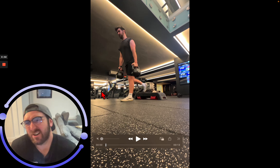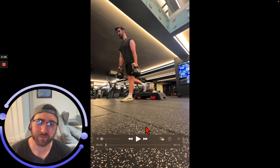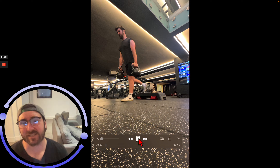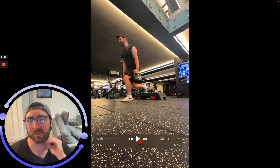Dumbbell or kettlebell rear foot elevated split squats — we're going with a dorsiflexed position on these. Don't really mind if you want a flat foot and you've got a kind of split squat machine.